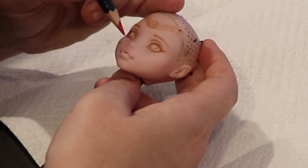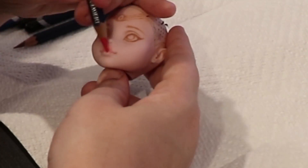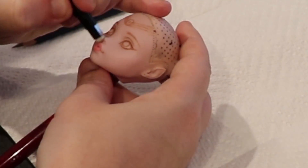So I'm penciling in the lips as well. Usually I would use pastels, but I wanted each Sailor to have different lip shapes. They're all the same mold, so any way to make them look different from one another is a must.